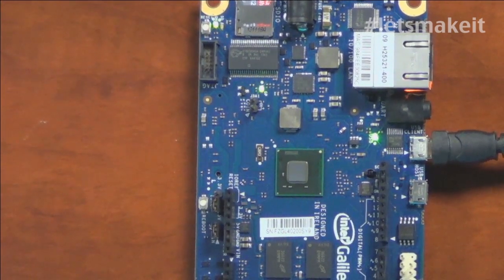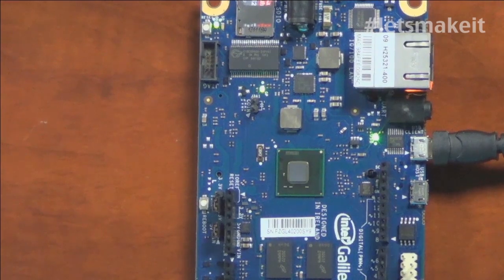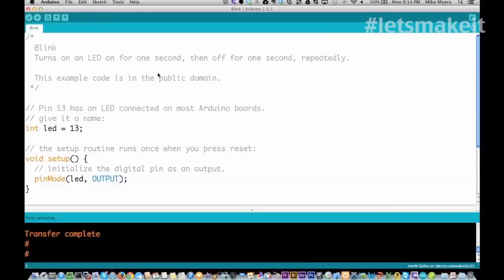I want to jump over to the computer and show you the blink — it's really the same code we use for blink. It's exactly the same sketch as what we would normally use. Nothing special. Everything you do, including Ethernet — which is surprising to me — works exactly the same as it does on a regular Arduino. They've converted all that stuff over.